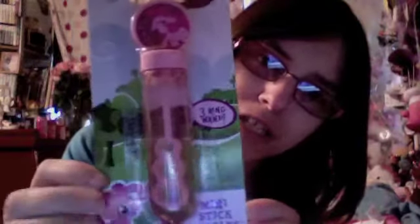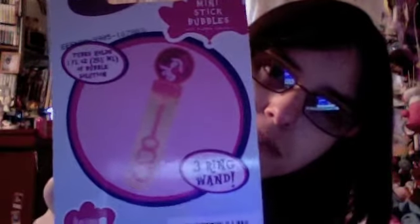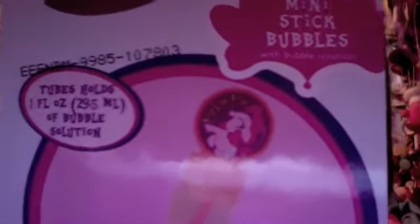So this is the front — a little picture of Pinkie Pie in the corner, very cute. Then on the back it says Mini Stick Bubbles. It says the tube holds one full ounce — I think that's what FL means — or 29.5 milliliters of bubble solution. Three ring wand. And there's another picture of Pinkie down there.